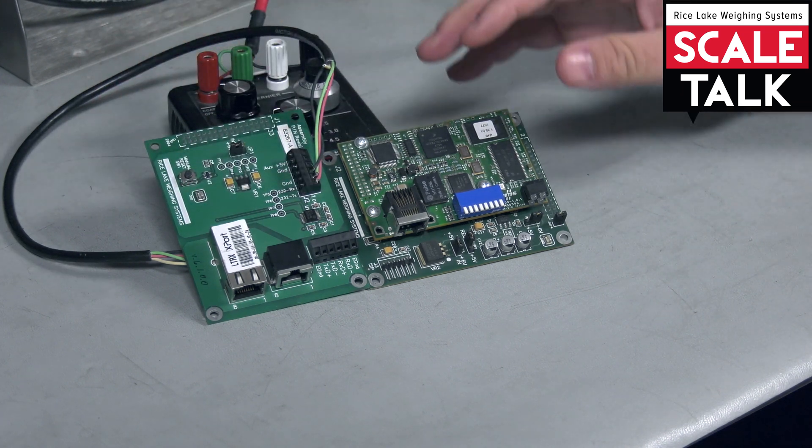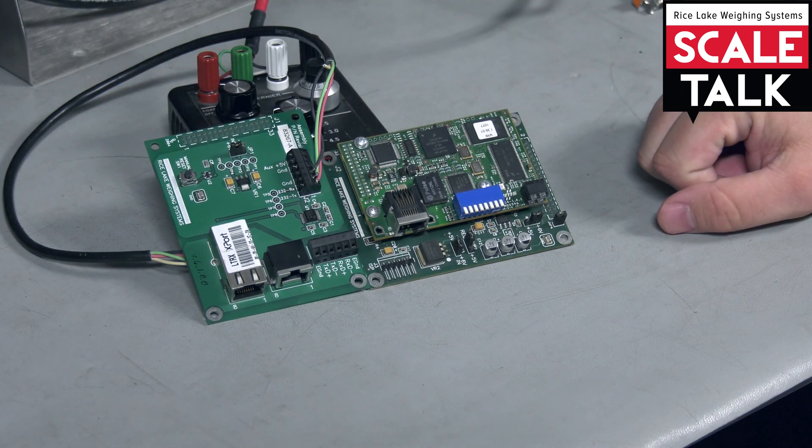Home networks would have a Lantronics card. Industrial networks would have an Ethernet IP card.